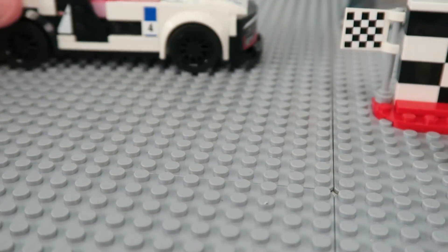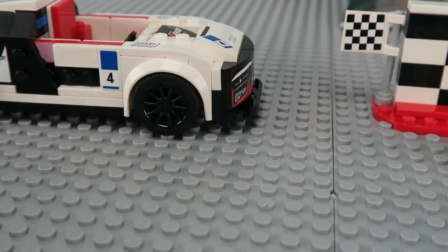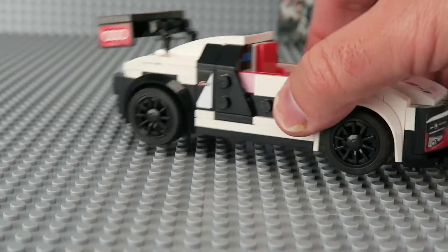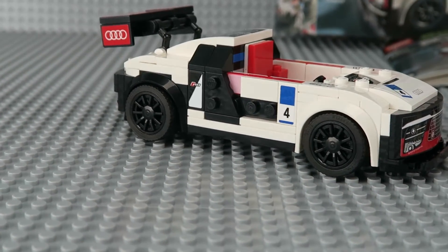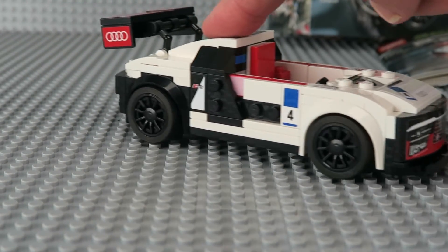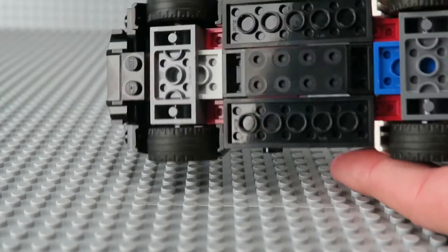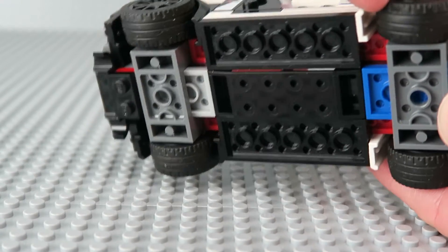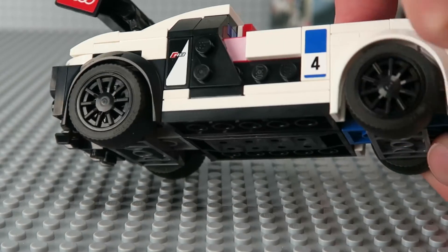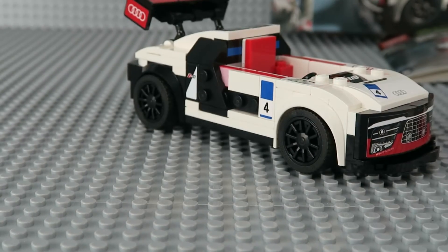And you can see here that it's really hard to see that black. You can see that those kind of look cool when they spin around there. The car itself has rubberized wheels, which are sturdy and kind of hard, but also rubber and spin nice and fast and easy.